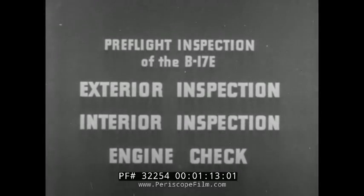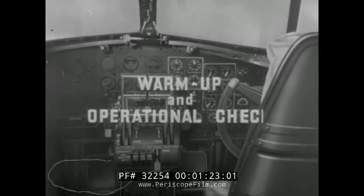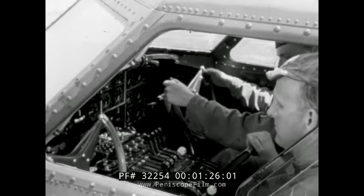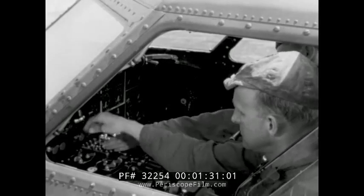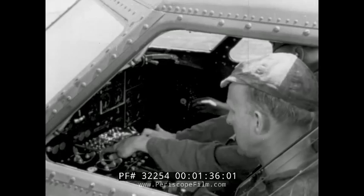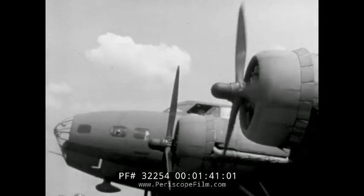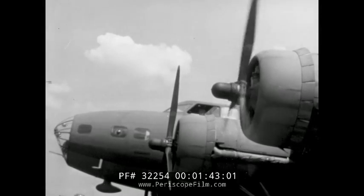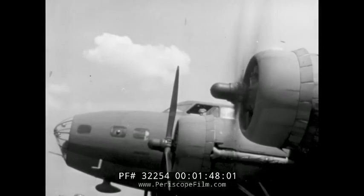The third and final part of the pre-flight inspection is the engine check, which may be considered in two parts. This test will be performed by the crew chief and one assistant inside the cockpit, while the other assistant is kept posted outside. Engines are started as prescribed in the technical orders covering the B-17E airplane and its engines. All mechanics operating the engines are expected to be familiar with, and to follow closely, these instructions.